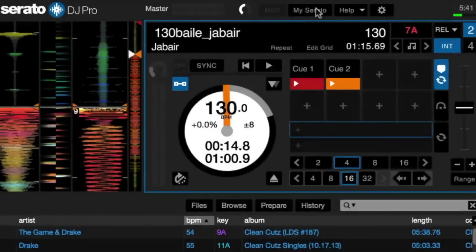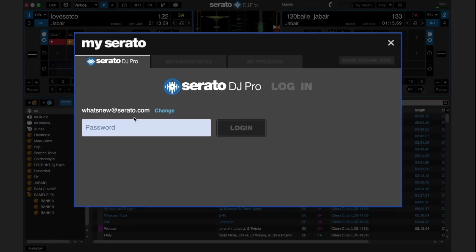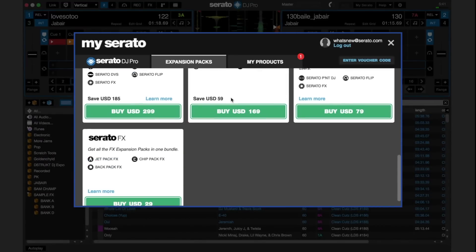You can also log directly into your account in the app by clicking on My Serato next to the Help tab. There you can view which products you have licenses for and also purchase expansion packs. Those are some of the new features in Serato DJ Pro — for more information, check out Serato.com.